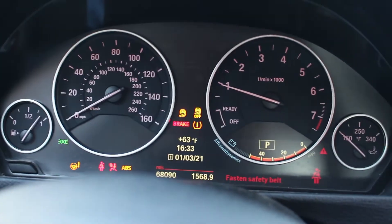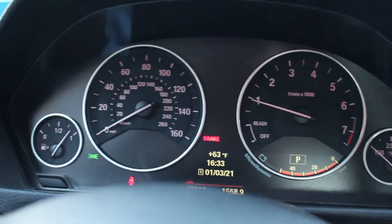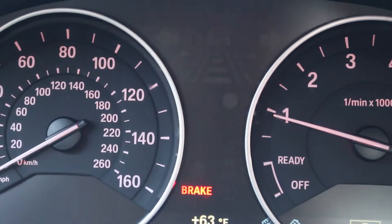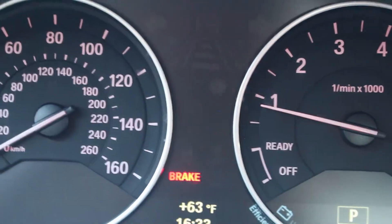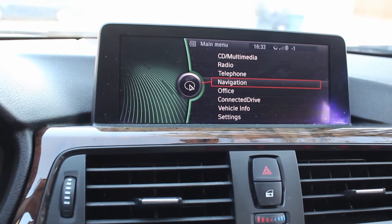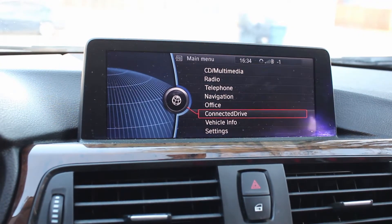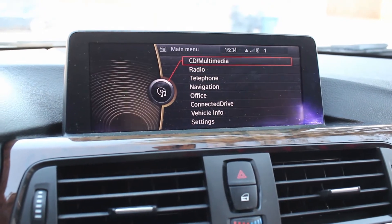Looking at these upgraded gauges — you have two little digital display areas down there. If you have lane-keep assist it will show there, along with all your alerts. As I mentioned, you can also option these cars on very high trims with full digital gauges. Moving to the iDrive system in this car — it's a wider, I think 8.8-inch screen versus the 6-inch in my car, though I upgraded mine to a 10-inch aftermarket unit.